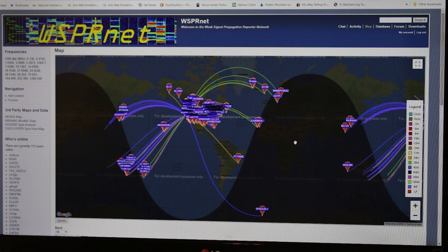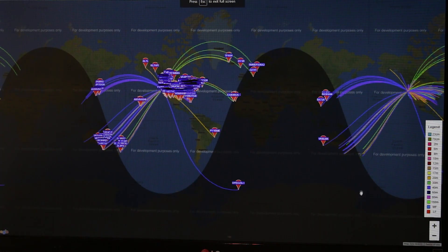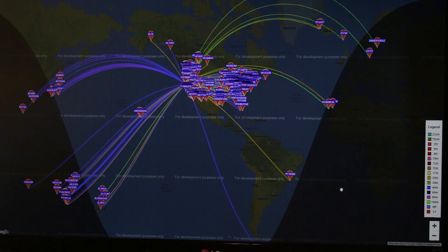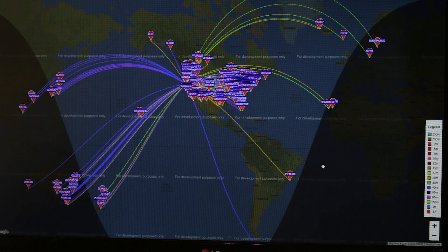So there you go, guys and gals. That's WSPR in a nutshell. Great for testing your antenna, testing your radio, or a combination thereof. Low power — it gives you an excellent idea of what the propagation is like and how your antenna is performing. There you go. 73's, have a good day, and we will see you on the next video. This is N7RBP, we're QRT.